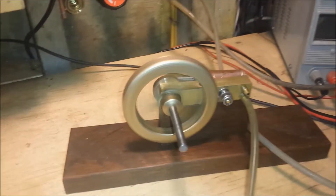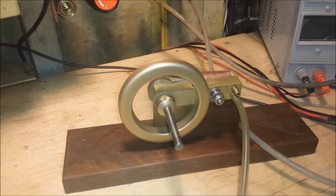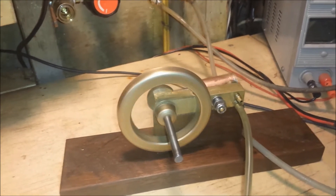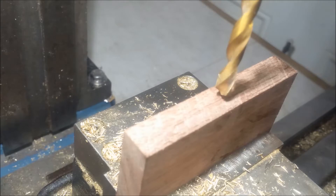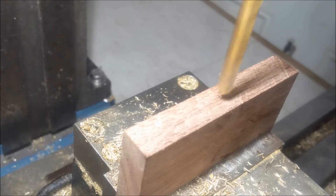This is Don Brandt and today we're going to build a Precision Wobbler steam engine. I'm going to be using cherry wood for the base. This cherry was in a delivery of firewood.